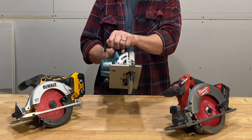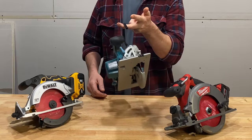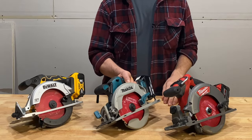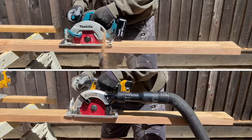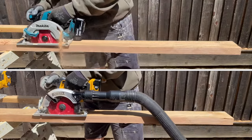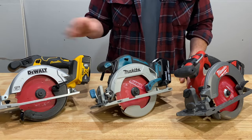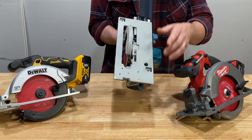The Makita's rafter hook does kind of get in the way — it interferes with your pinky a little bit — but I think it's the best rafter hook of the three; it balances the saw the best. The Makita and DeWalt both have dust ports but the Milwaukee does not, and only the DeWalt actually came with the dust port adapter in the box — you just snap it on.